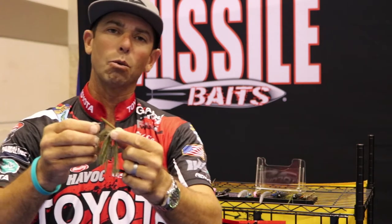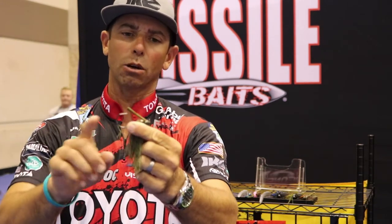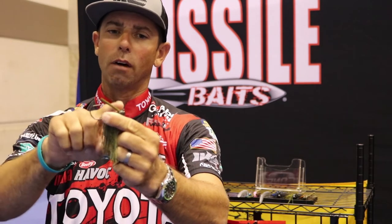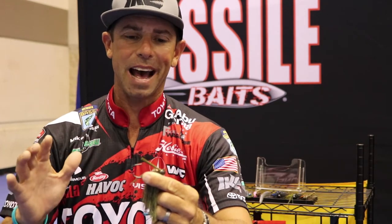The next one is the weed guard angle, and this is a big one that a lot of guys don't talk about. We have the perfect angle of the weed guard in relation to the hook, and that means a better hookup percentage and less snags.